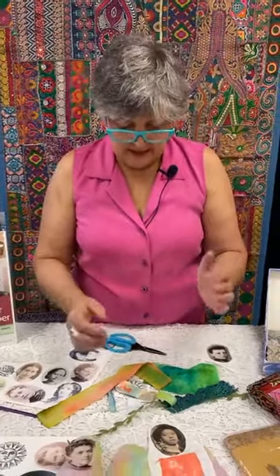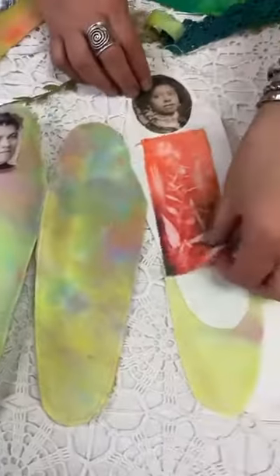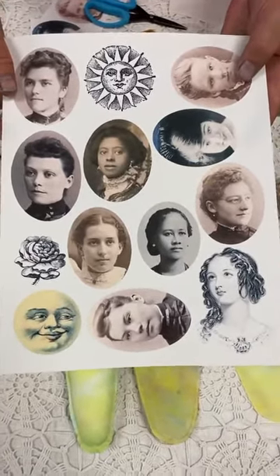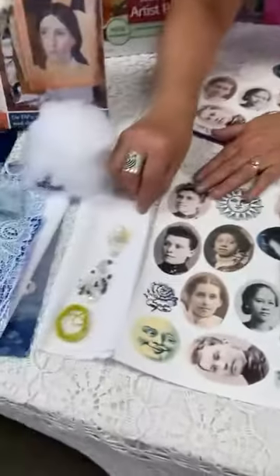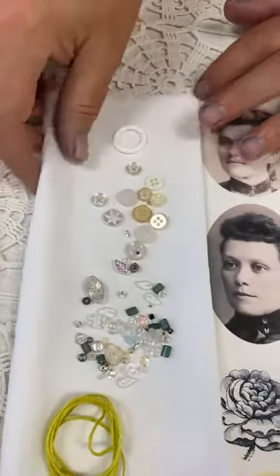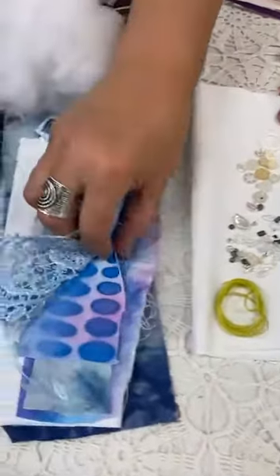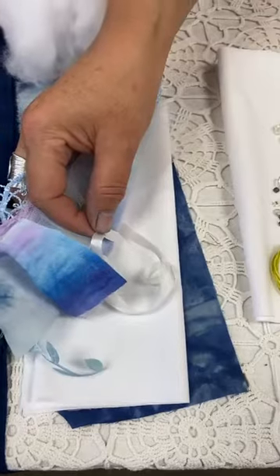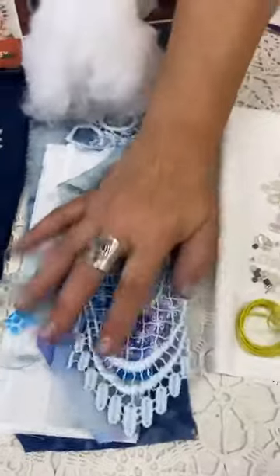We also created some little mini kits for you — they are up on the website. You're going to have things you want to add from your stash, but we gave you a base piece of fabric and a piece of muslin. The best and most valuable part is we're going to print all of these images on one sheet of Transfer Artist Paper — that's included in the kit. The kit also has some beads, a few small buttons, lace, printed fabric, a couple of sheets, little scraps, and ribbon.